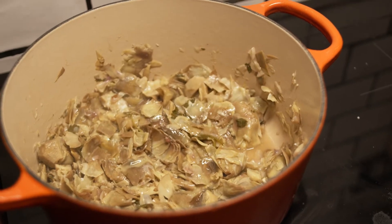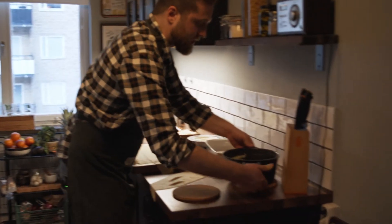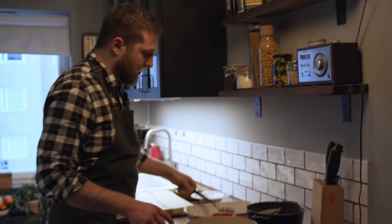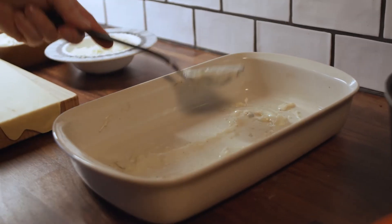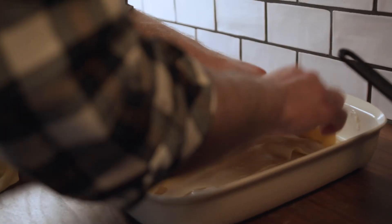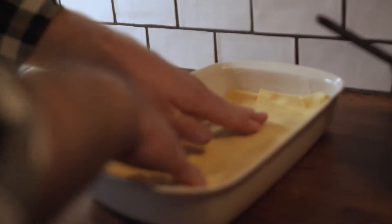The artichokes are ready. So we have the mozzarella, parmesan, pasta, our bechamel is ready, and the artichoke. First thing you do: you take the bechamel sauce and put it as a base, so the pasta will not stick when it is in the oven. You take your pasta, lay it down, push a little bit so the bechamel goes everywhere. Now you take the artichoke and layer it on.